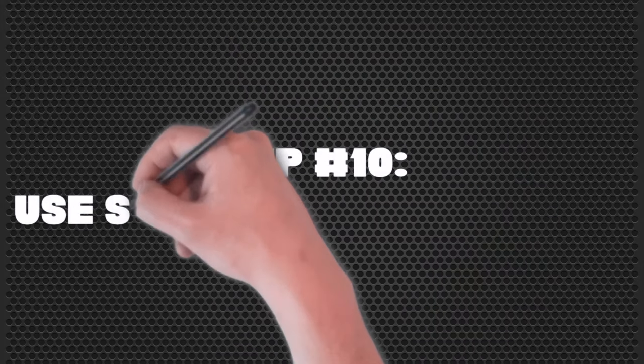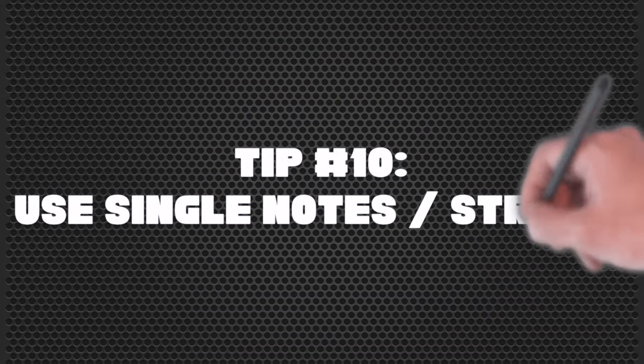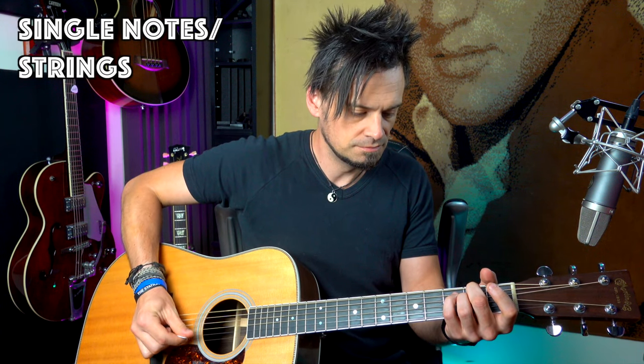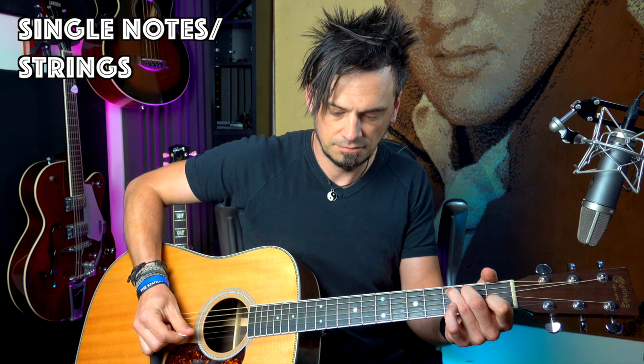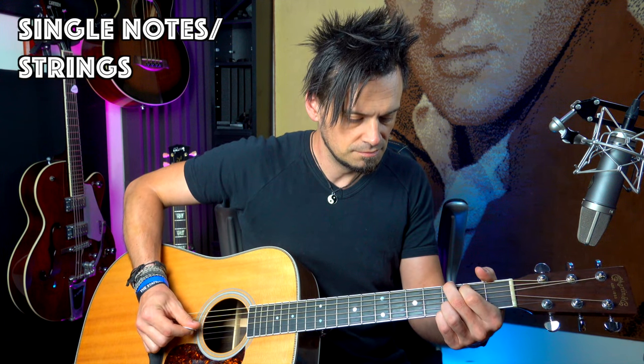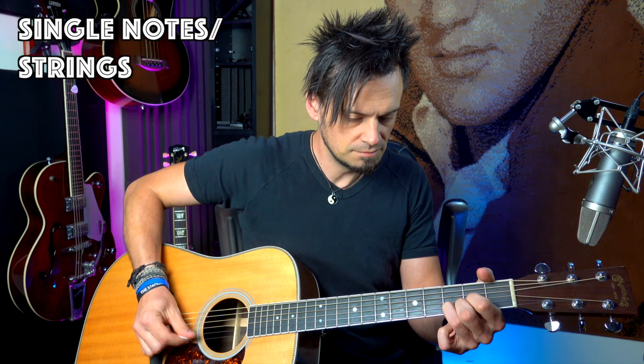Our tenth and final tip is using single notes or single strings in an arpeggiated fashion. And you can incorporate it with some strums as well.